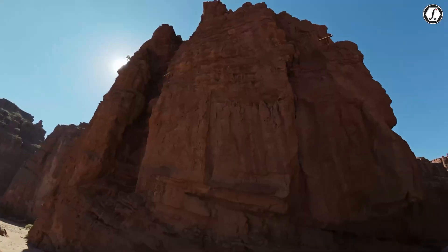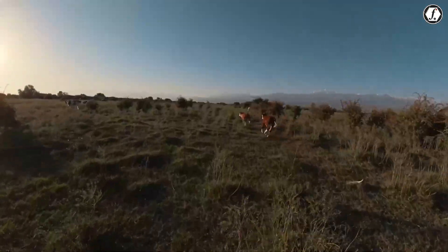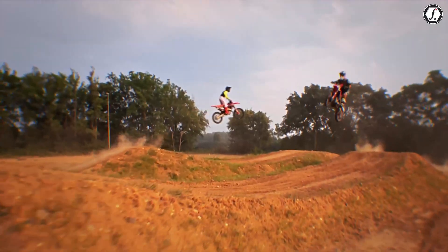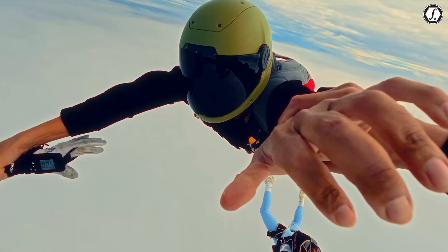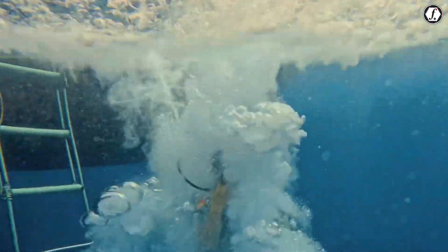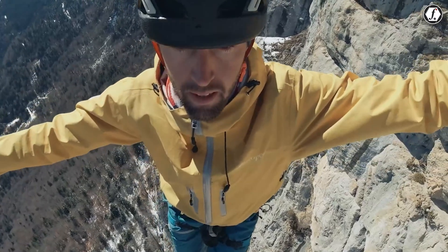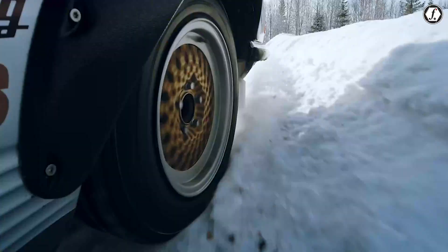Stabilization is also rumored to be one of its strongest features, likely using DJI's Rocksteady 3.0 technology. This means smooth, shake-free footage, even when running, cycling, or capturing action sports. DJI has years of experience with stabilization through both its drones and handheld gimbals, so it is reasonable to expect that the Osmo Nano will carry this expertise into a much smaller package.